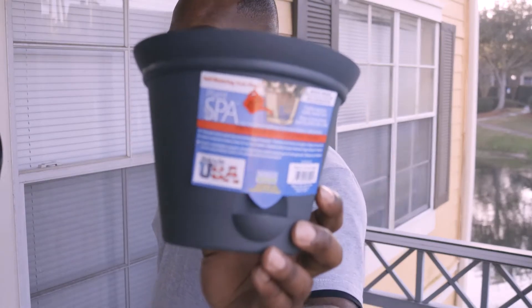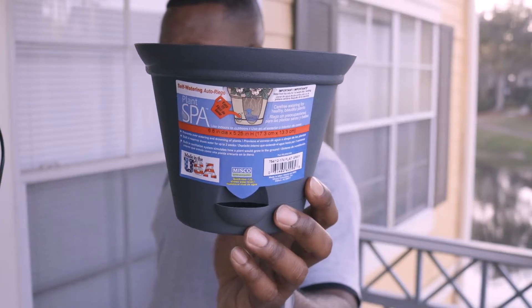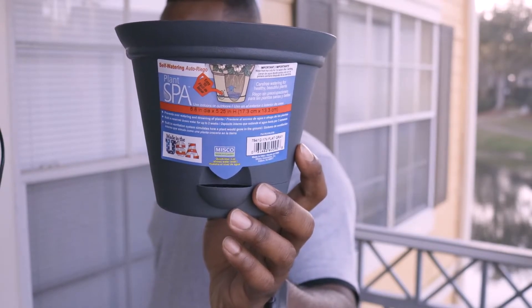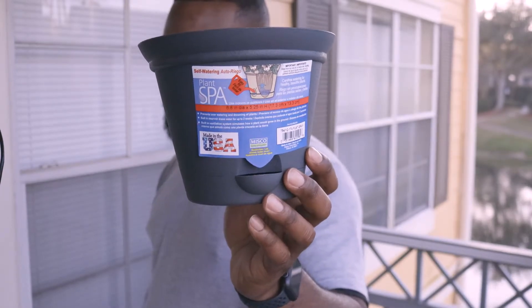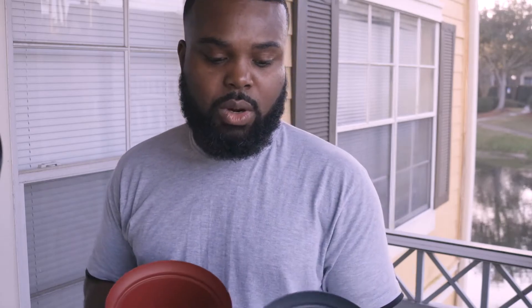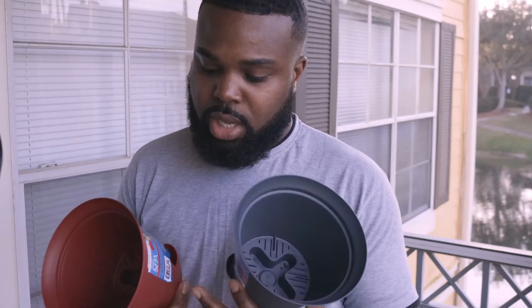To save money, I went to DD's Discount — you can also check out Ross. Those are my two first places to check because sometimes they have these in the hardware or kitchen area. If you don't have those stores in your area, check out Home Depot or Lowe's or a hardware store.